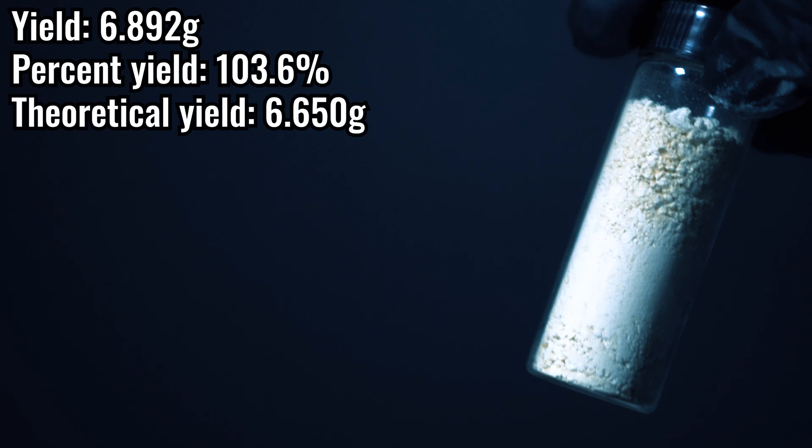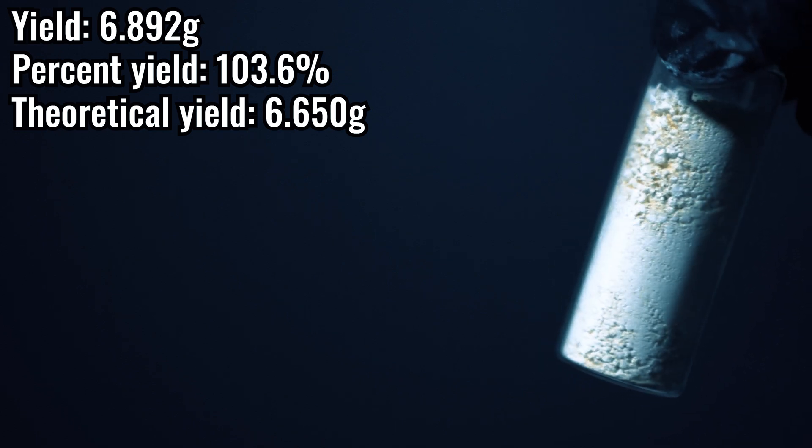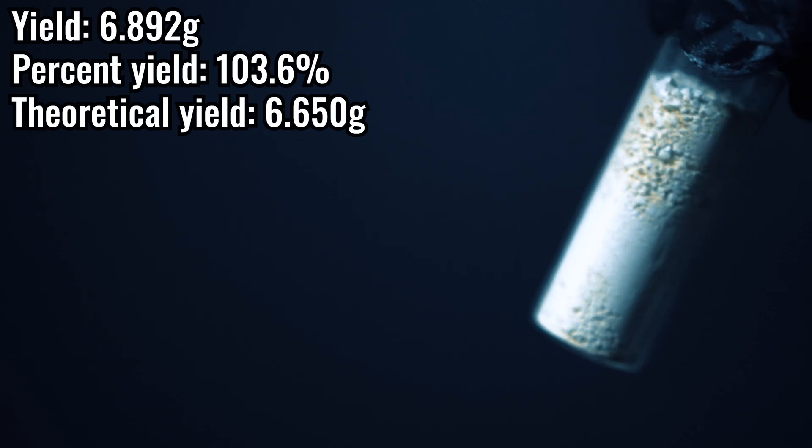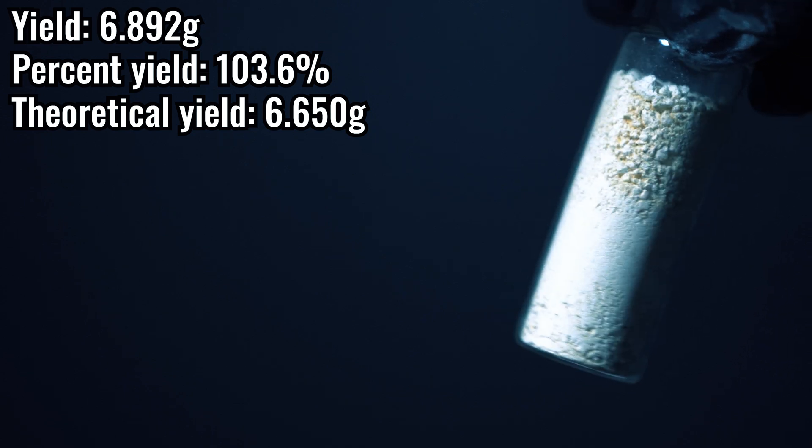We ran into a problem — we got 103.6% as the percent yield. I put this powder into a desiccator for a couple days, and once the weight wasn't changing that much, I called it dry. Though, there could still be some slight water in there, or I think it's just impurities or unreacted piperine. I calculated just enough ozone to be in slight excess for both of those double bonds, but likely we need even more of an excess than I originally calculated.